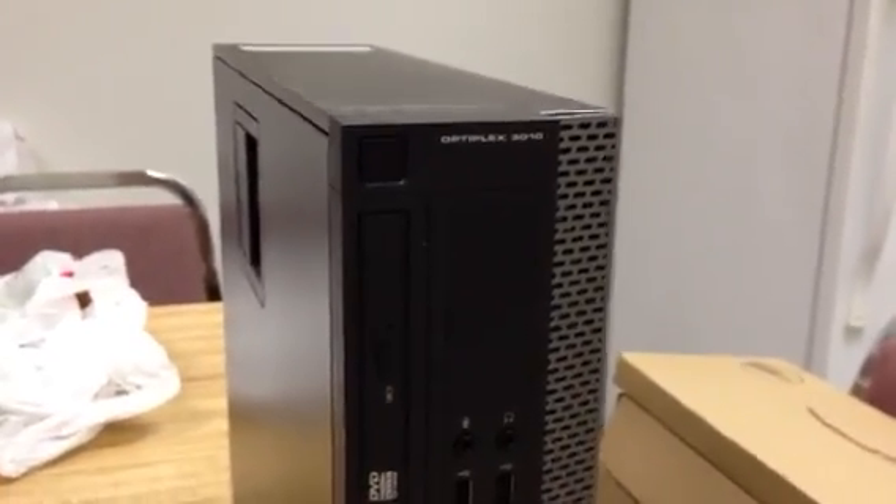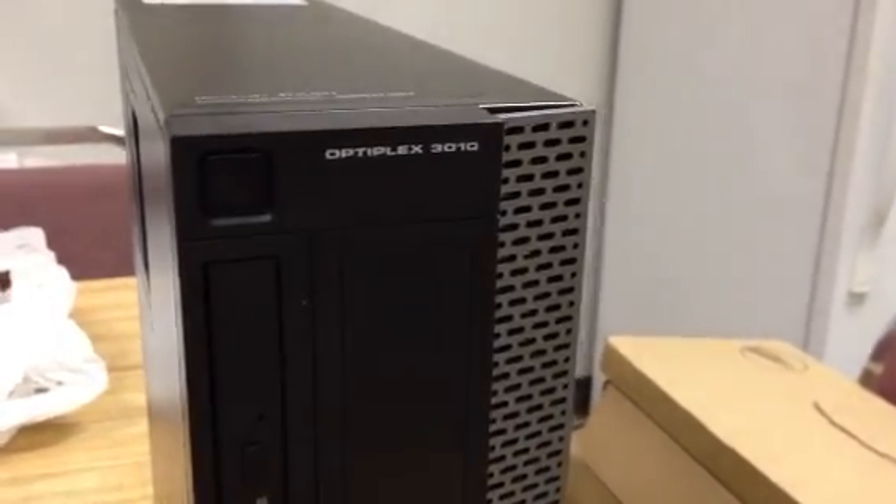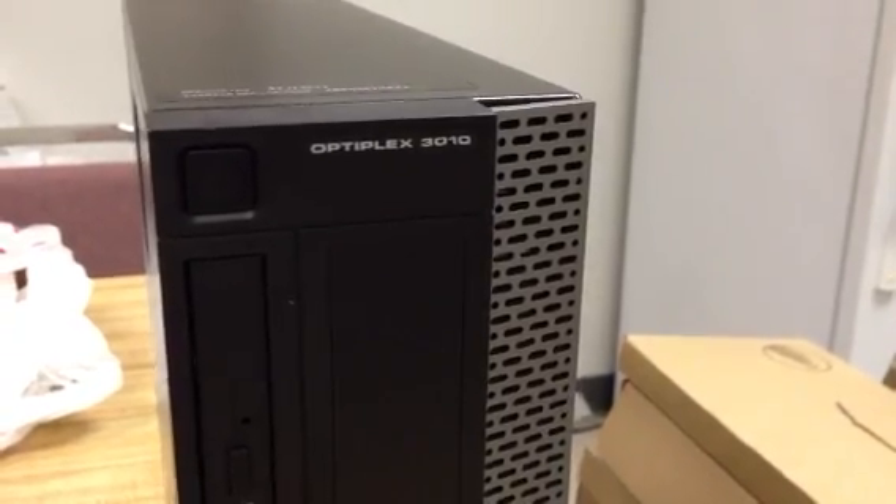Hey guys, it's Derek. I'm back with a quick video — this ought to be real short. This is adding RAM to the Optiplex 3010.